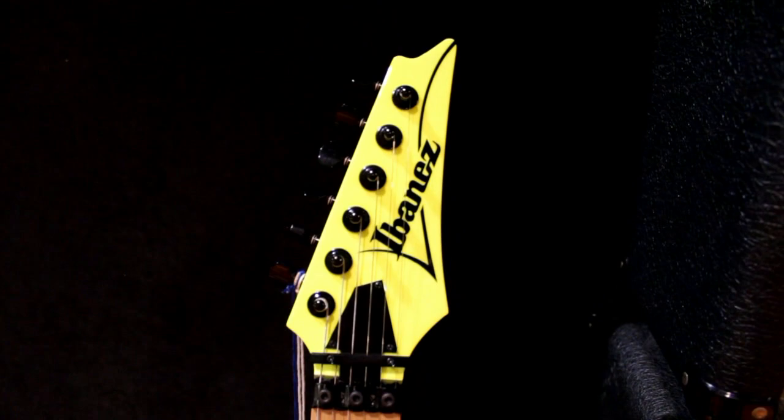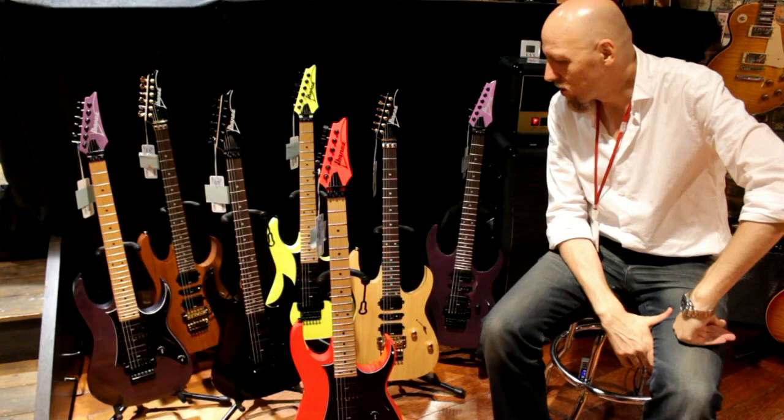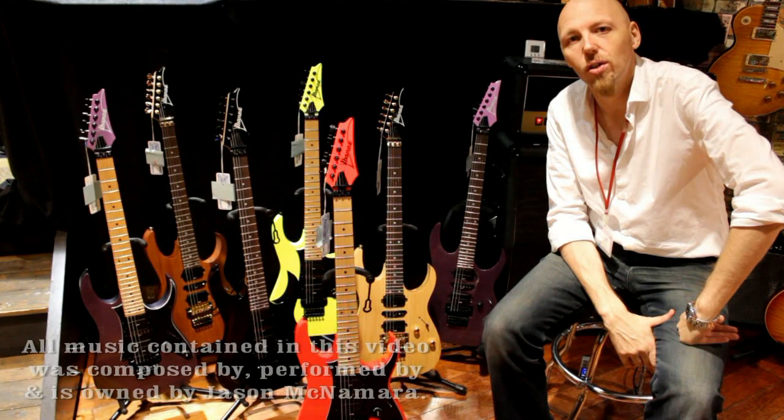There's the 2013 Genesis Collection — only available here in Japan. Sorry for those of you in other countries, but I don't make decisions on that sort of stuff. Minus the dual blue in the 570, there's the entire collection. I hope you enjoy your sneak preview look at the 2013 Genesis Collection. This is Jason from Ishibashi Music in Shibuya, Tokyo — thank you for watching.